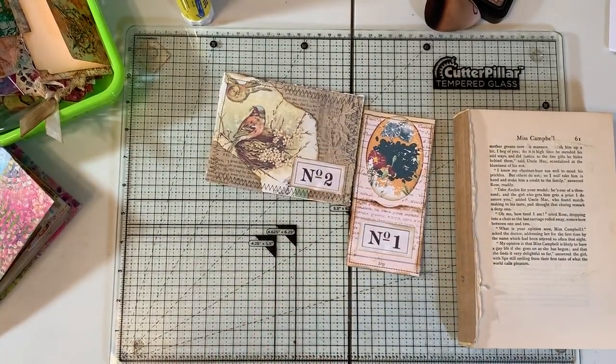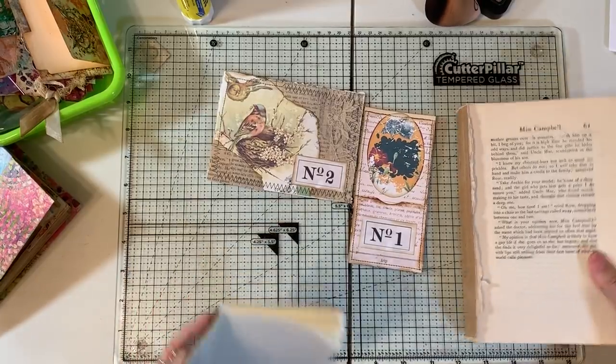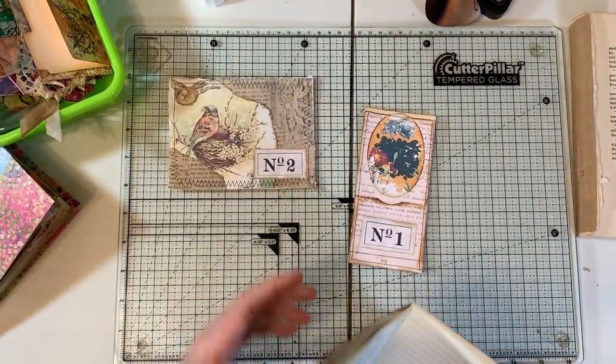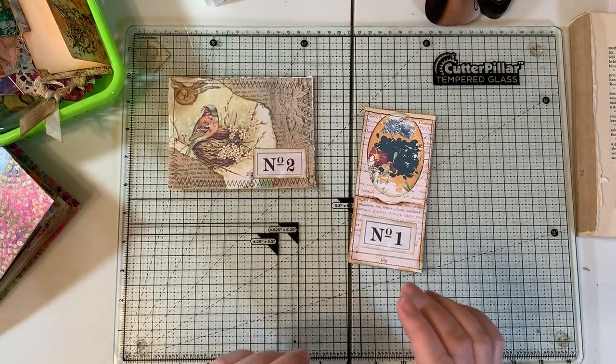Hi everyone, it's Gail. I'm gonna just do a little craft with me. I was gonna craft anyway, so I turned on the camera. I just want to say hi and hugs to Lucy, Kathy, Susan and Amanda. Thank you so much for watching my videos and for your comments.